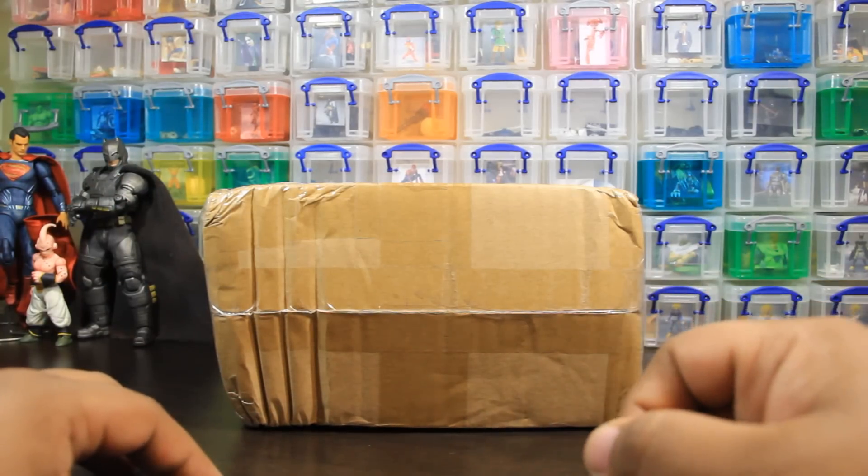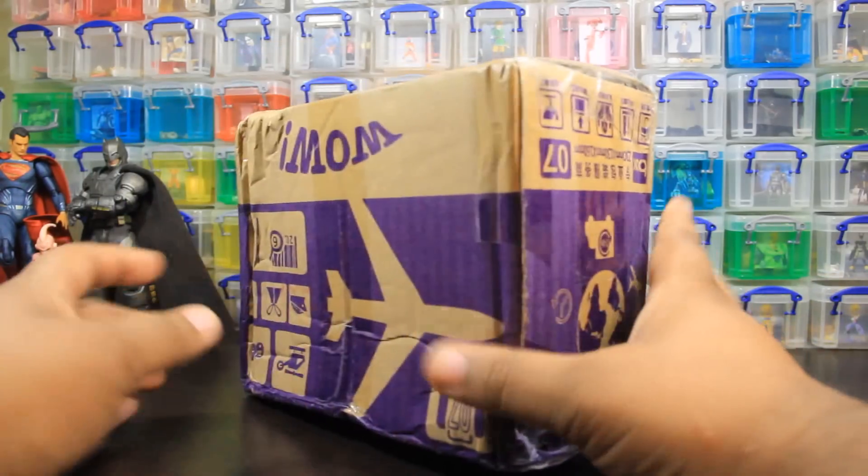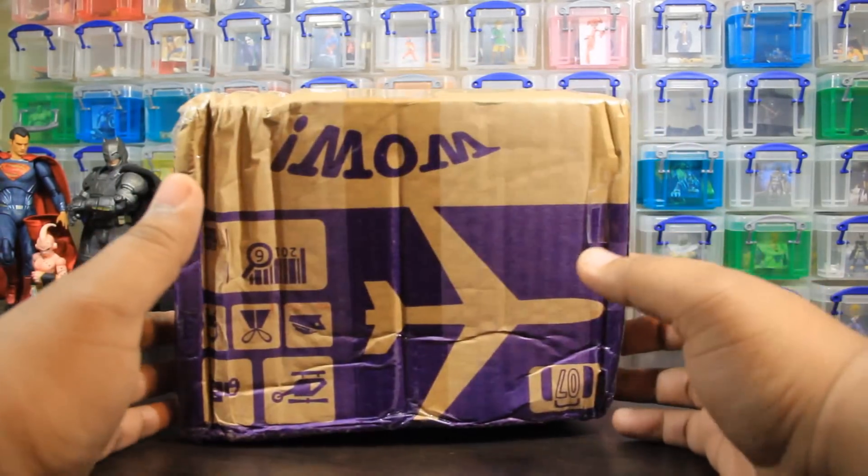Hey everybody, how's it going? Ponteezy here coming at you real quick with a quick unboxing, something new for the channel, of this mystery package I got in the mail.